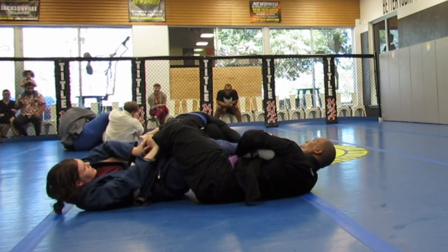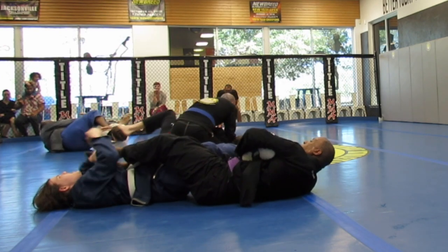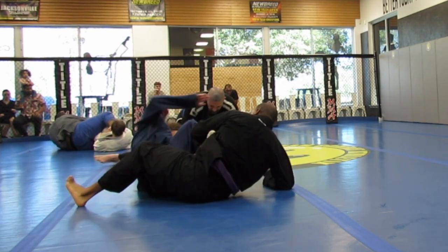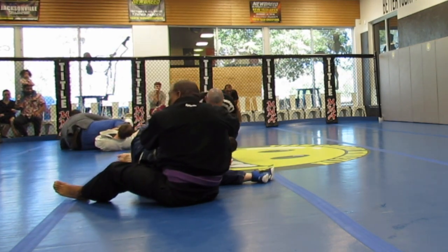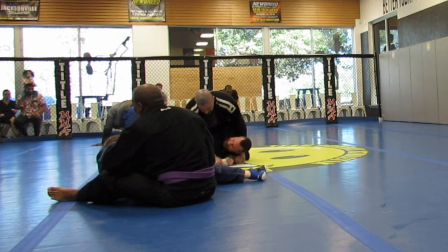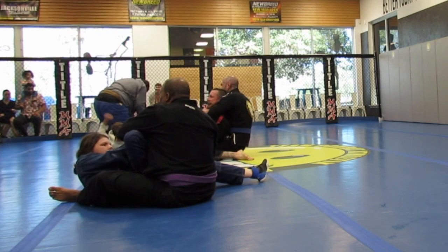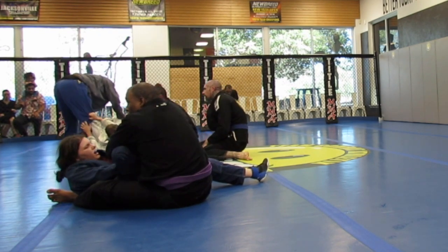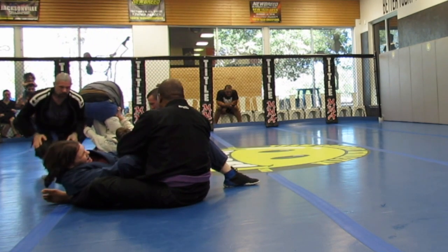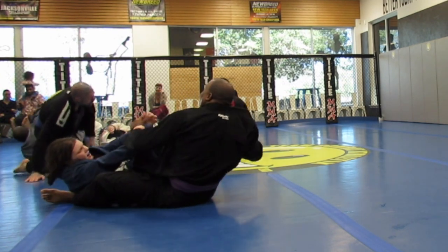Trying to twist her leg in the opposite direction for the ankle lock. She's not feeling that so I let it go. Working a little bit of leg entanglement here — I'm trying to fold her leg in and perform a heel hook from the seated position. I think she just kicked me in the mouth, but that's alright, it was an accident.